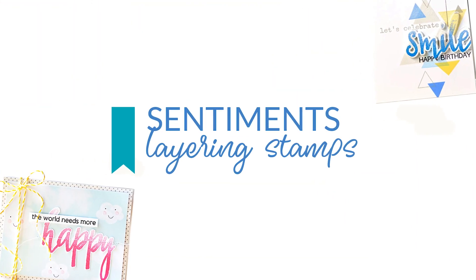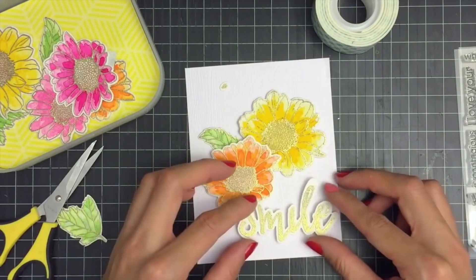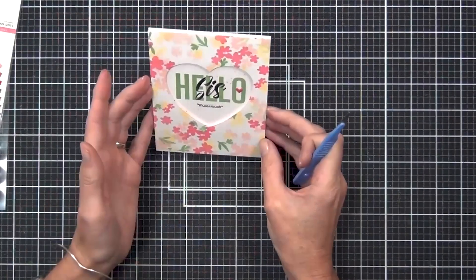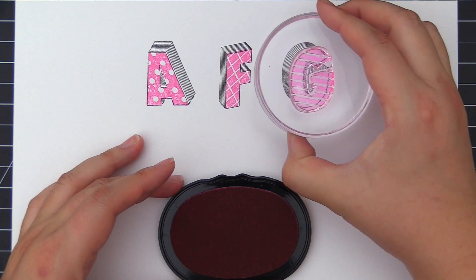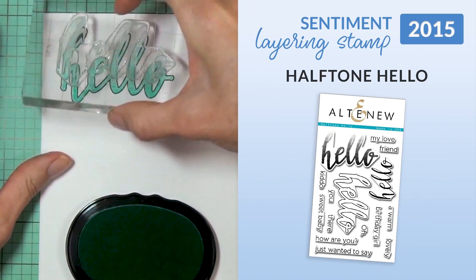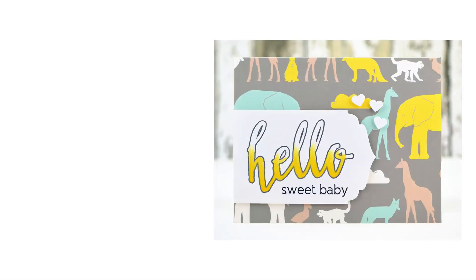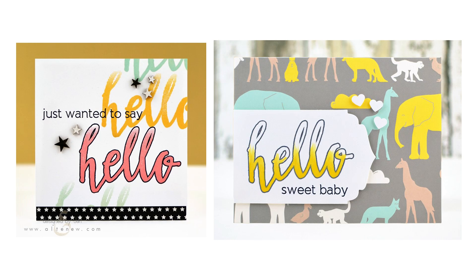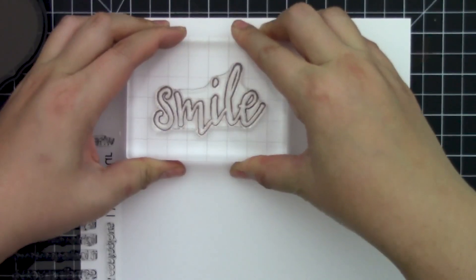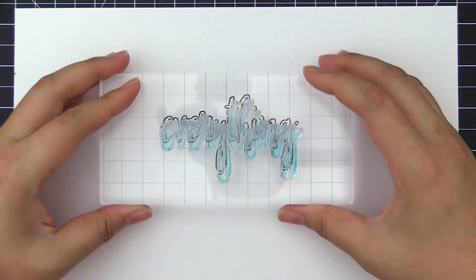Category 5: Sentiment layering stamps. This category is particularly special to us, as it challenged us to bring the concept of layering to words in addition to images and designs. In March 2015, we introduced Sentiment layering stamps with our Halftone Hello stamp set. This fun stamp design was an instant hit with crafters, and our Halftone series quickly grew with the addition of Halftone Happy, Halftone Smile, Halftone Thanks and more.